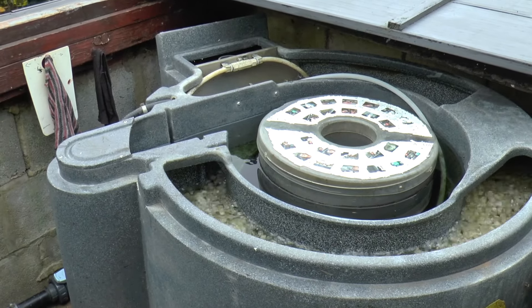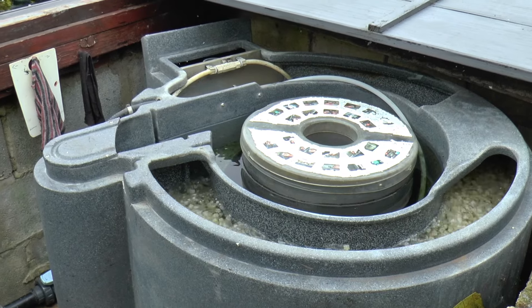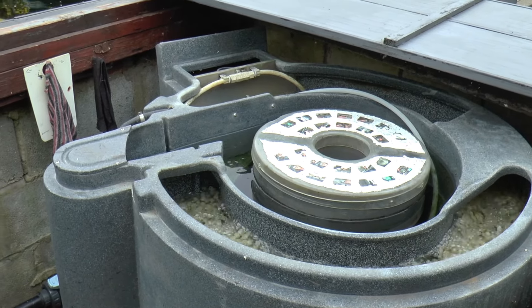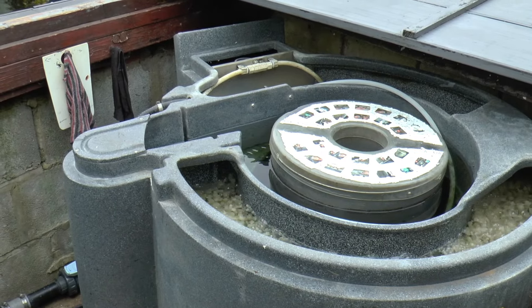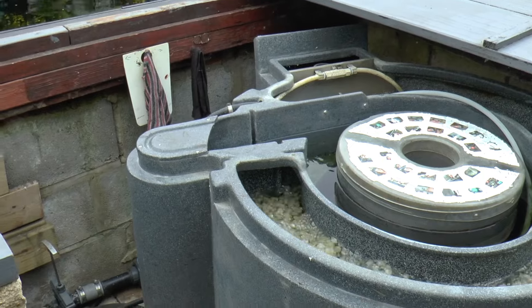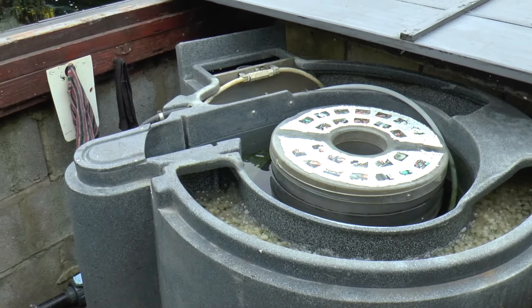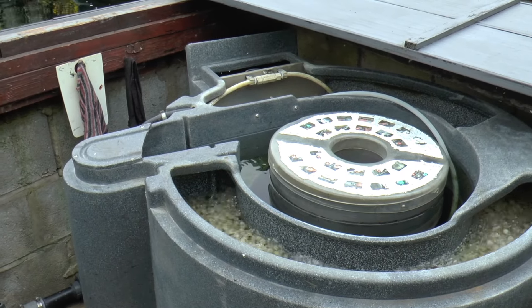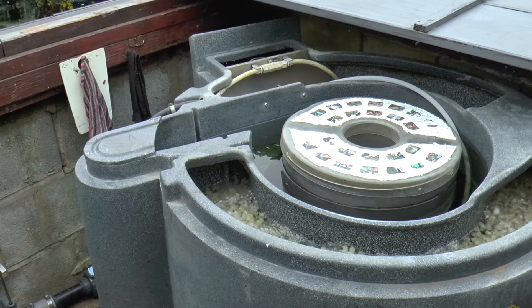I usually clean that out — summertime, twice a week definitely. Wintertime I'll just do it once every two or three weeks. But I don't feed in winter of course. I put a polycarbonate top over the pond and they sit there for about five months. No food or anything and they're fine — in fact they come out better than ever at the end of the year.